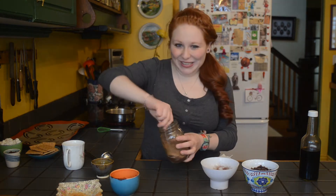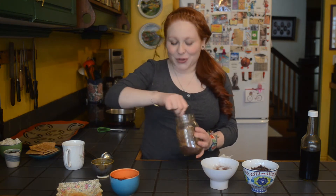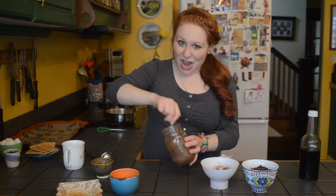That's my adorable whisk. The cornstarch is really nice in this because it'll thicken it just slightly, so you'll end up with a European style hot chocolate, which is awesome.